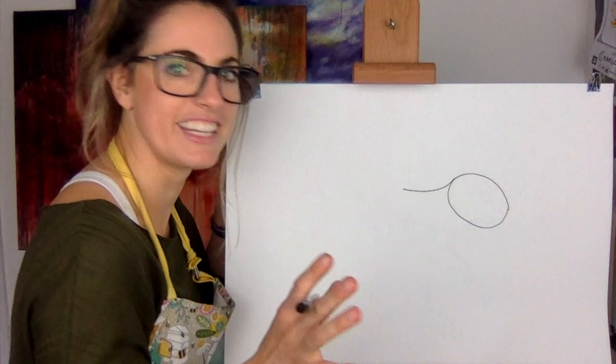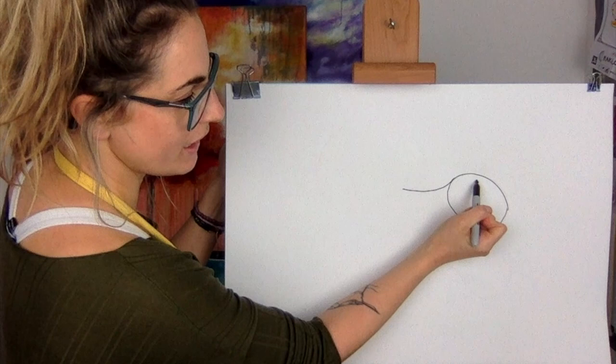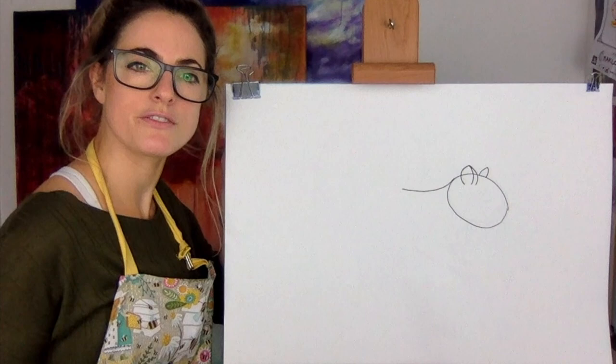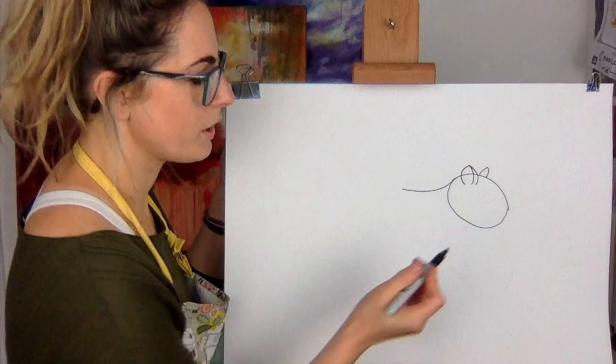Now we want an ear, so you're going to do an ear about here, then do a little line on the ear and down on the back. Do a little ear because it's smaller — it's further away. Now we want the face to look more like a face and not a baked bean or a jelly bean, so we're going to touch about there where the ear is.